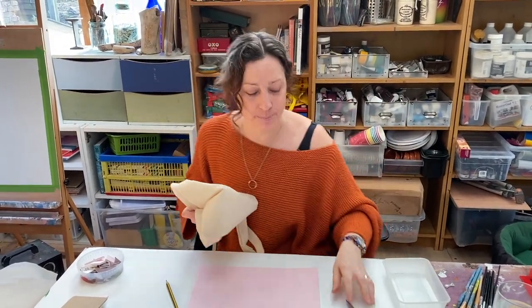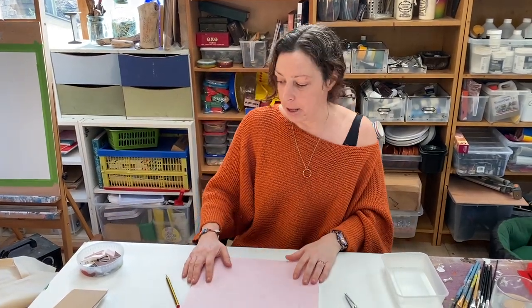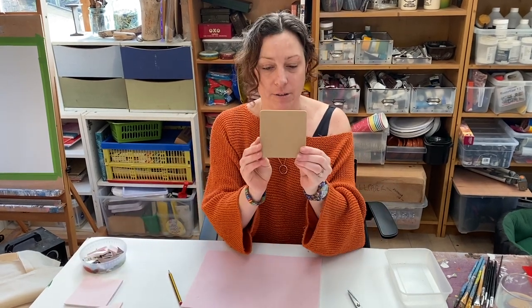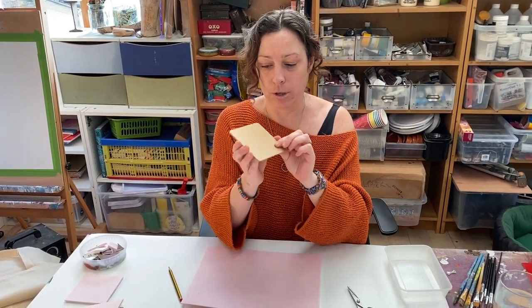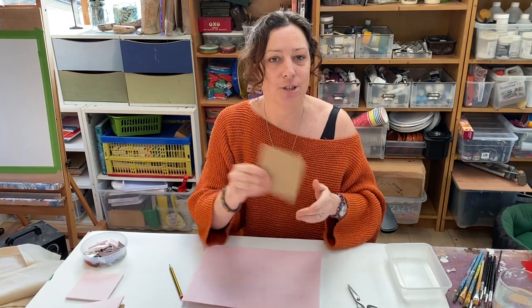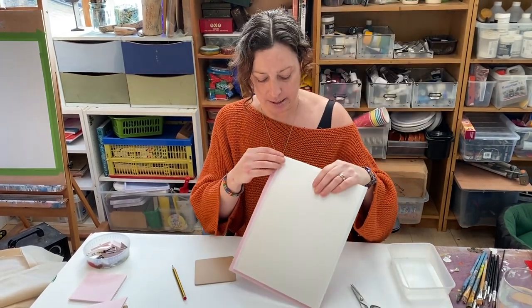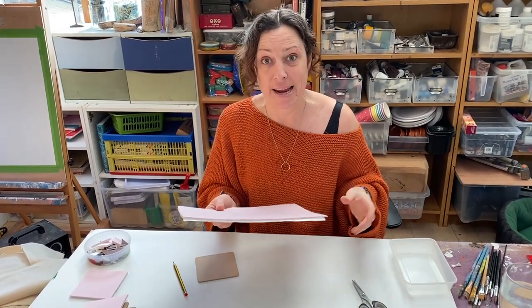To start with, I am going to put the bag to one side because first we need to make our block to print with. In your kit you will have a few of these — they are just little wooden blocks — and you will also have some foam with a peel-off sticky on the back. It might not be pink; it could be any colour, it doesn't make any difference.